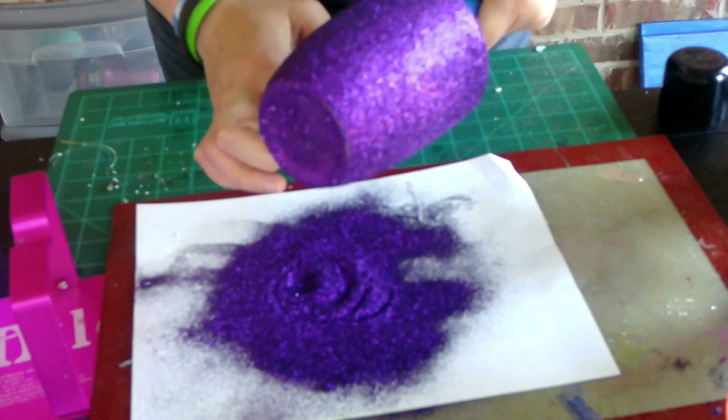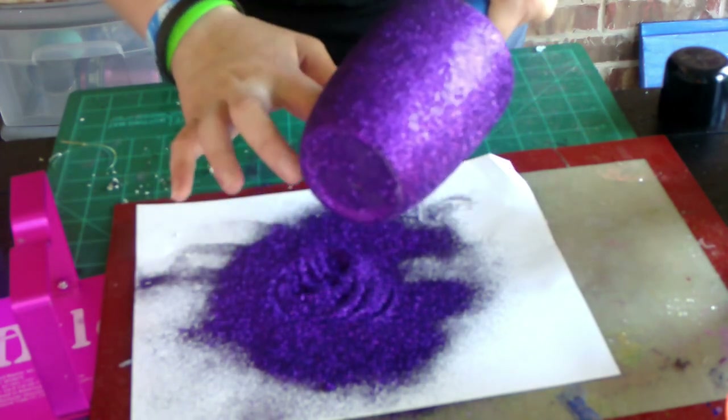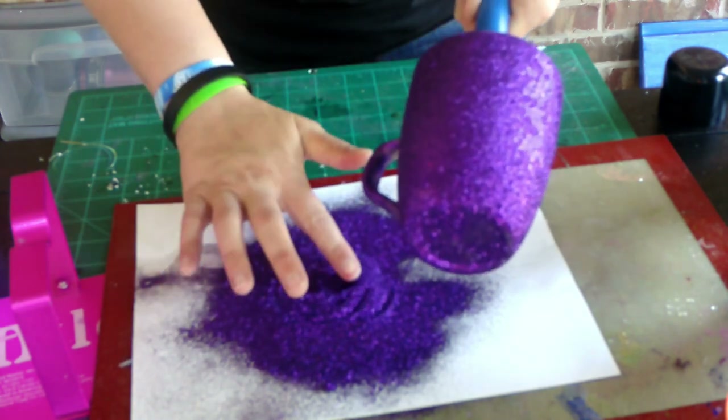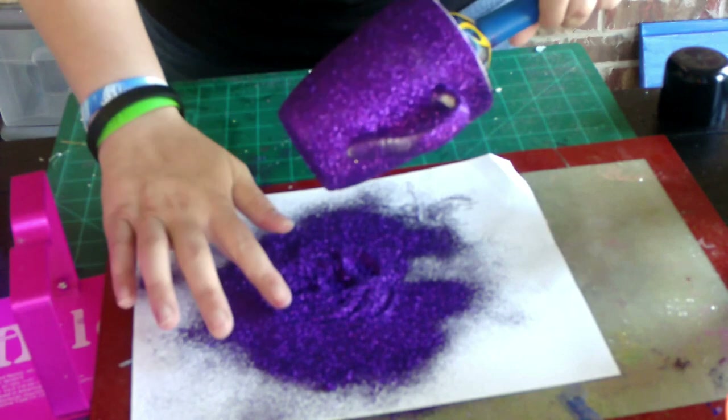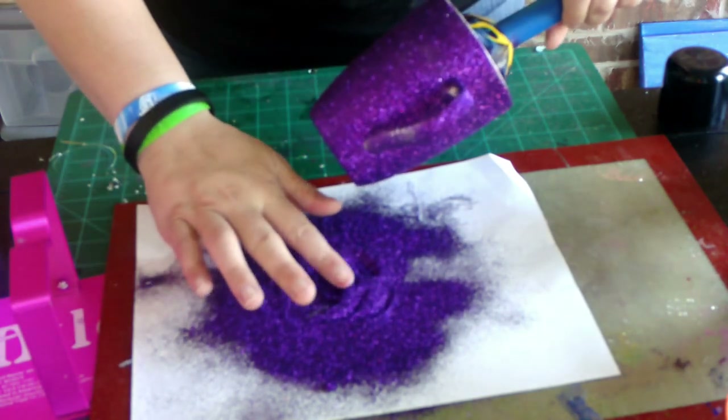There are some spots that still are missing glitter just because they're at a weird angle, like the handle. So I'm actually just using my finger to pick up some glitter and place it in those spots, and it will stick as long as that Loctite is still nice and tacky.